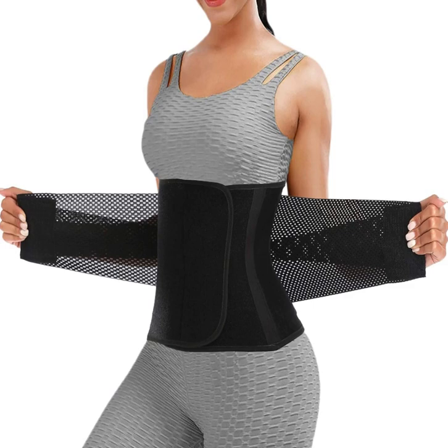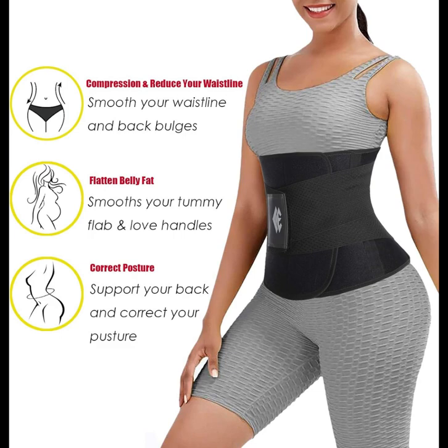Introducing the Chongrufei Waist Trainer Belt, your ultimate companion in achieving your fitness goals. Designed for both women and men, this waist trimmer is more than just a belt — it's a slimming body shaper engineered to help you on your weight loss journey.